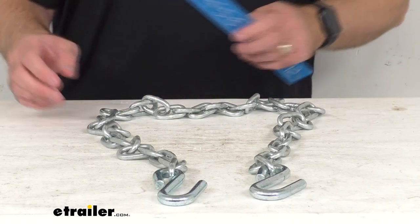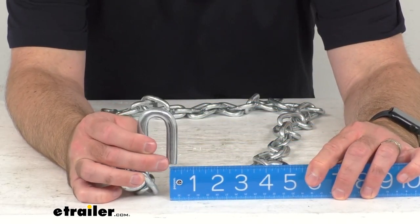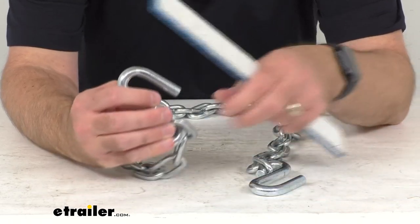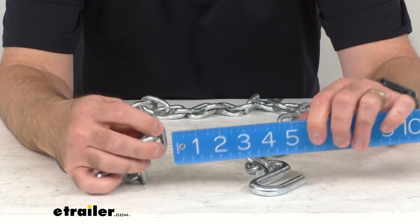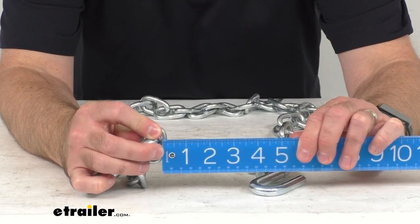Let me go ahead and retrieve my ruler here and just give you some measurements that might be helpful to you. Looking at the diameter of the S-hook itself, we're sitting right at 7/16ths of an inch. And then the diameter of one of these links — we're sitting right at a quarter of an inch.